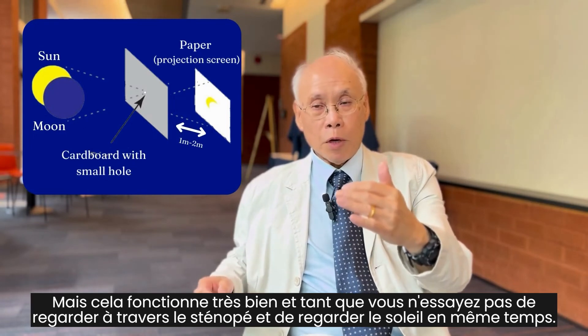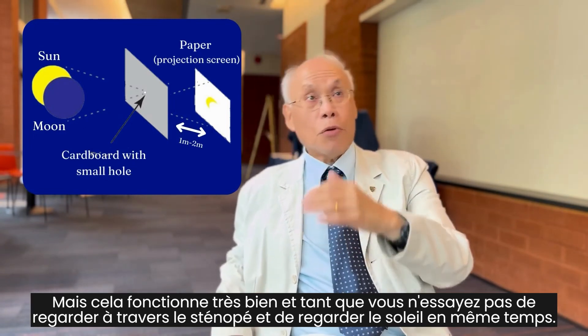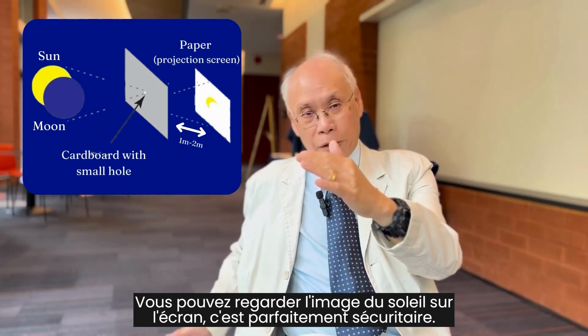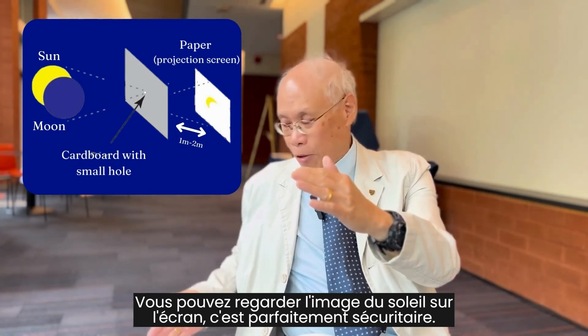But it works very well, and as long as you don't try to look through the pinhole or look at the sun at the same time, you can look at the solar image on this screen and it's perfectly safe.